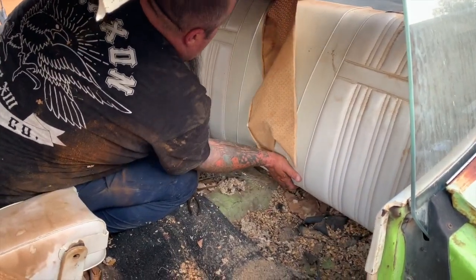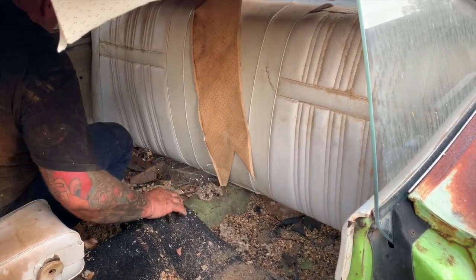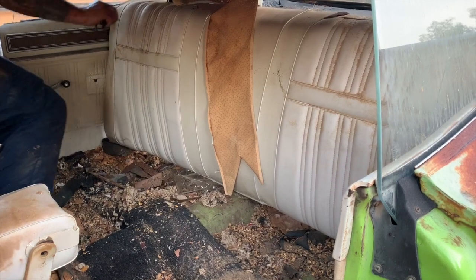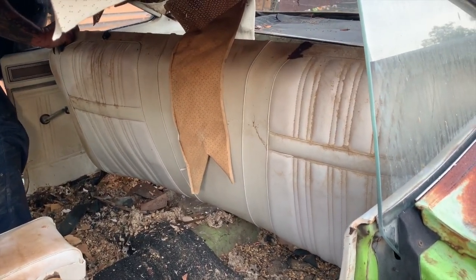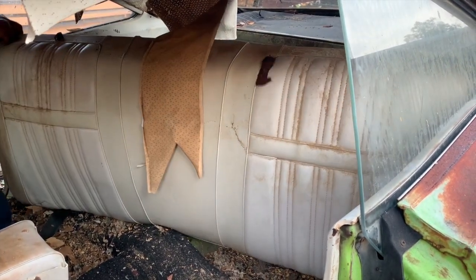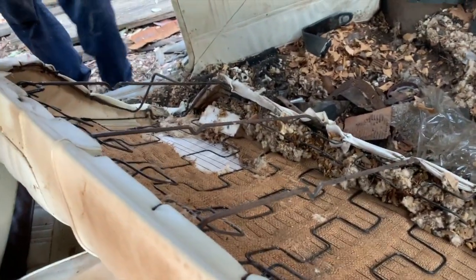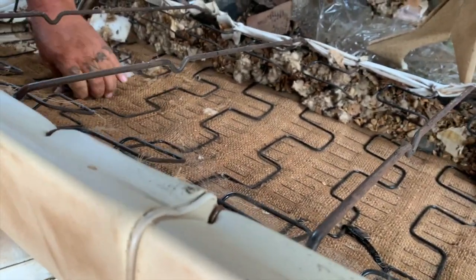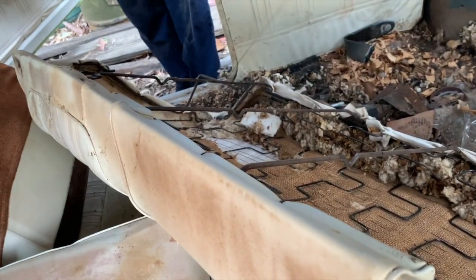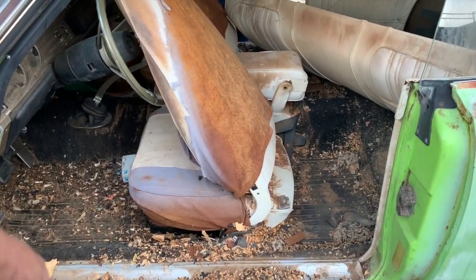Let's see if we get lucky here. Seeing that the seats are redone, that kind of... it is gone. Damn. So where would it normally be? Typically they tucked it underneath the springs. It's possible it could be in a file somewhere — I'll definitely have to check that.